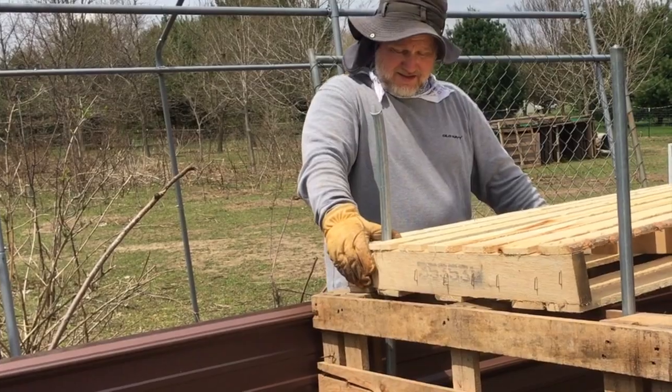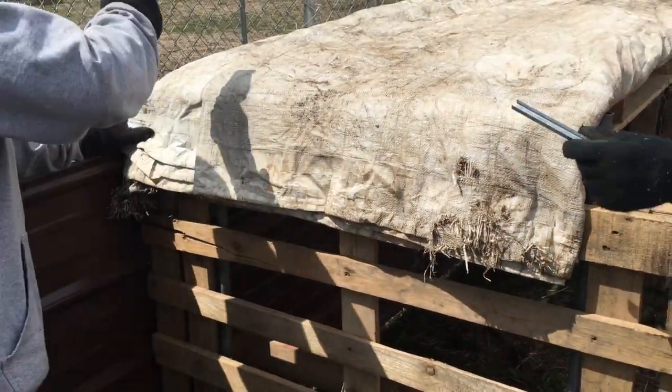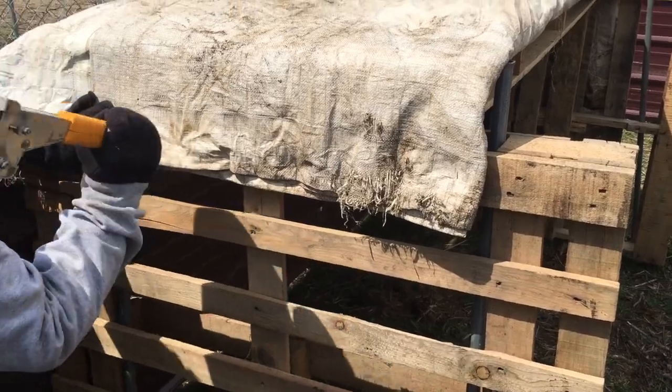Once the roof is done, we used a tarp and stapled it in using a staple gun. We made sure to get it in really well so that we didn't have to redo it later on.